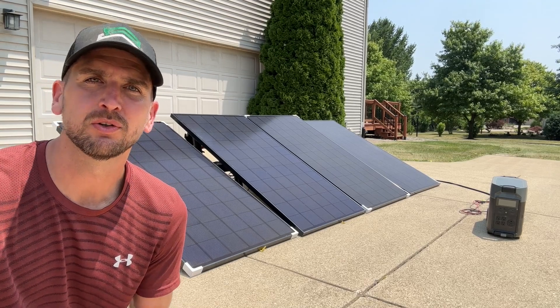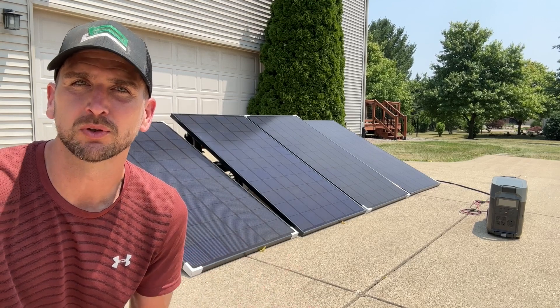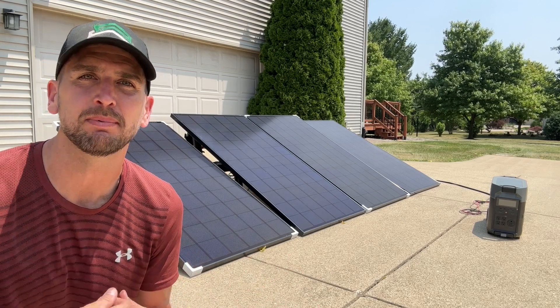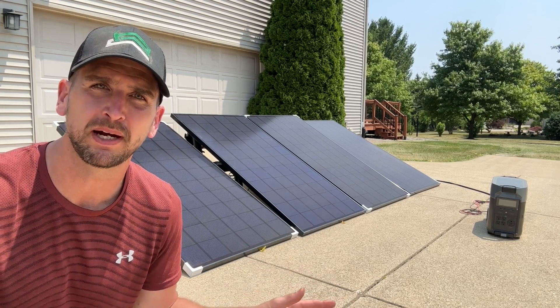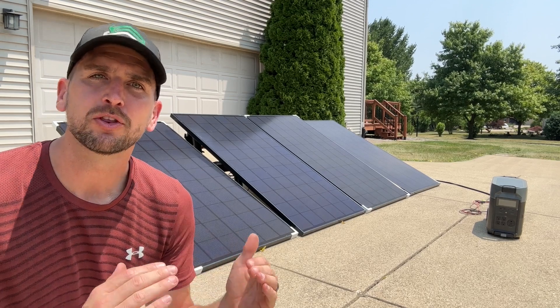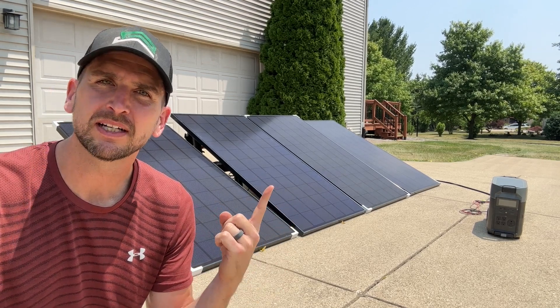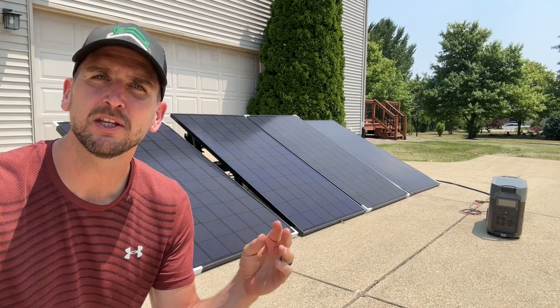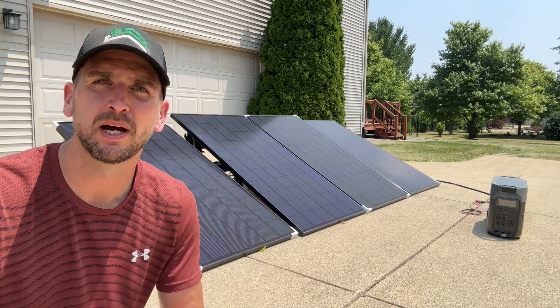Hey, it's Scott with Everyday Solar. Today I'm going to run you through three basic ways to wire up solar panels. I'm going to do an actual application where I'm trying to charge up the EcoFlow Delta Pro portable power station and get the most power into it using all three methods. The first is series, then parallel, then a combination of series-parallel wiring.